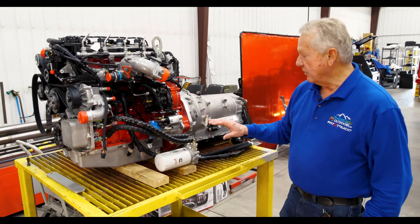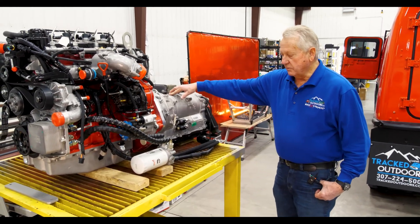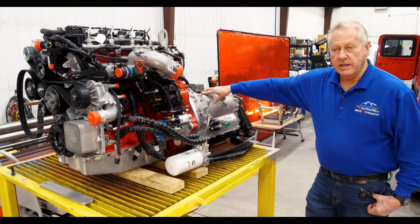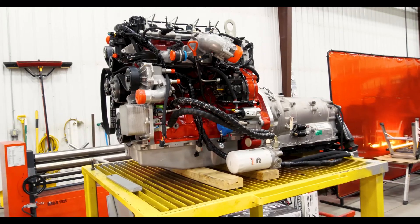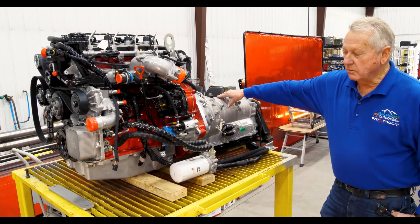It fits in the Hagglunds very well. We couple it to an eight-speed Mopar Chrysler transmission which works really well. It has a nice low range and two gears are overdriven, so we are able to maintain over 30 miles per hour in our Hagglunds, and that works extremely well.